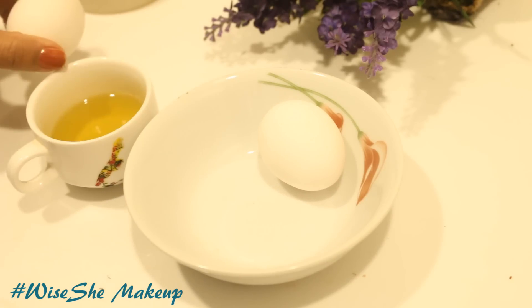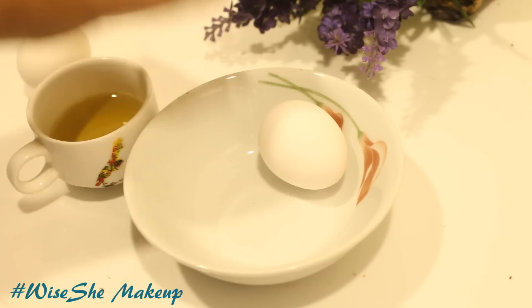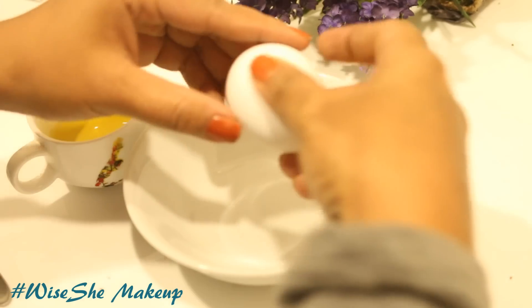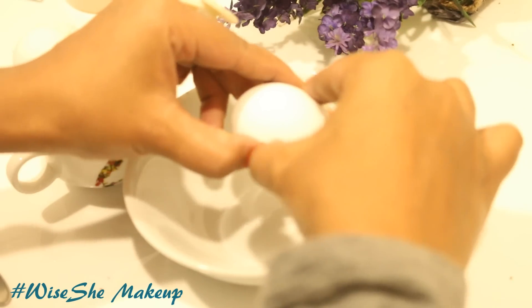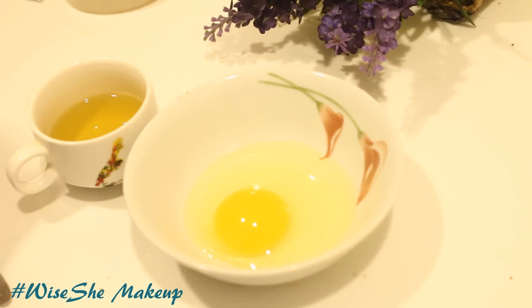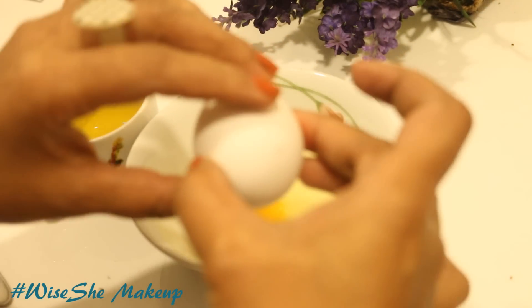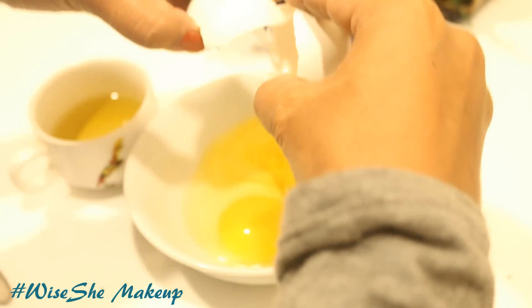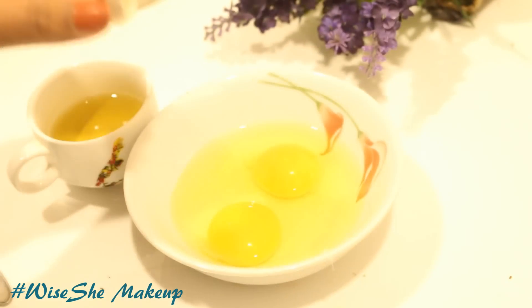Many people use egg white or egg yolk for hair packs. I use both — I don't take the trouble of separating them. It works pretty fine for me. If you want to use only the egg white or only the egg yolk, that is your choice, but I prefer both as it saves a lot of time. For the eggs, add 2 teaspoons of olive oil and 1 teaspoon of honey.